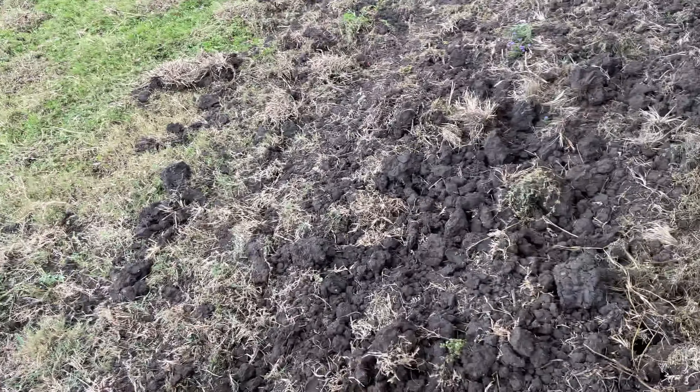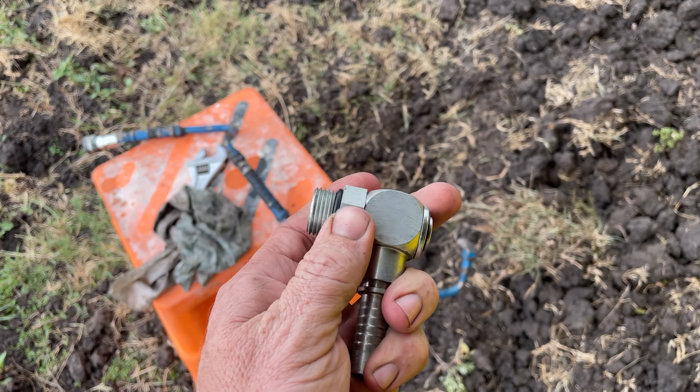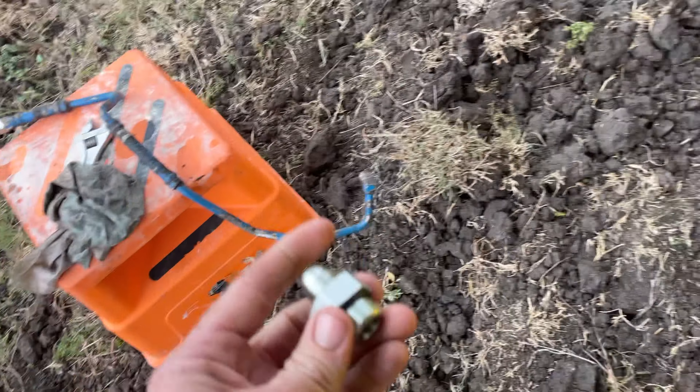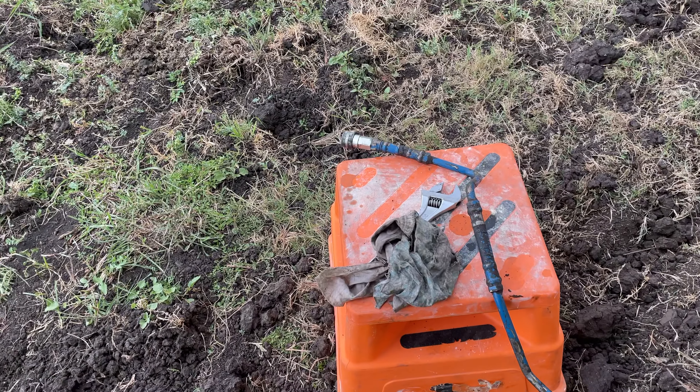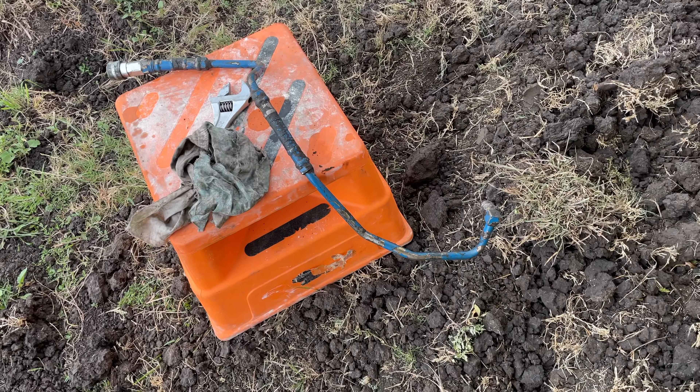I'm just going to use this swivel - it'll fit in there. Then we'll just put a seven-eighth back to three-quarter in that quick coupler, and then just make up a flexible hose to go in there.